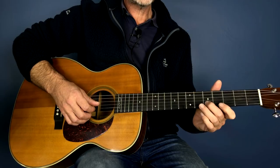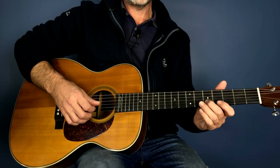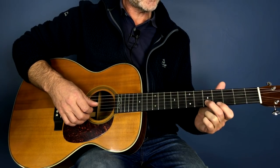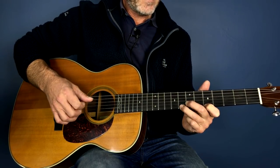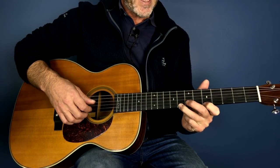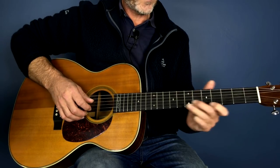We slide from five to seven on the second string. All melody up the neck is played on the first and second strings. We have a slide on the B string — the second string — from five to seven, then we play the first string fifth fret, and then we play both the E and the B — first and second strings. At this stage the E string is on the eighth fret, the B string is on the seventh.